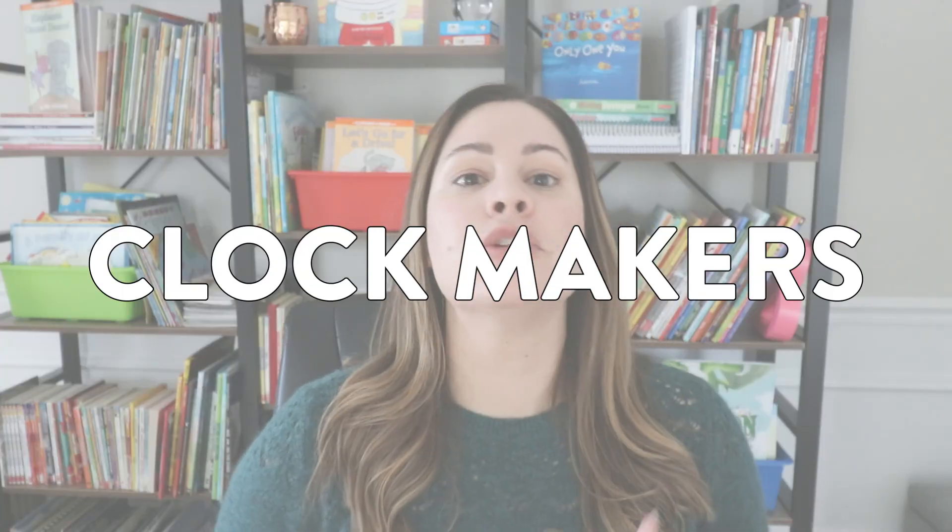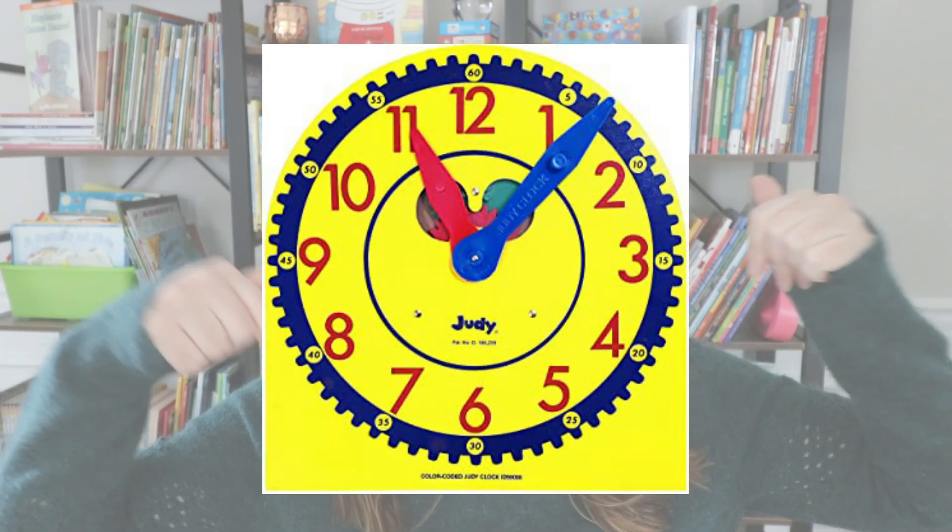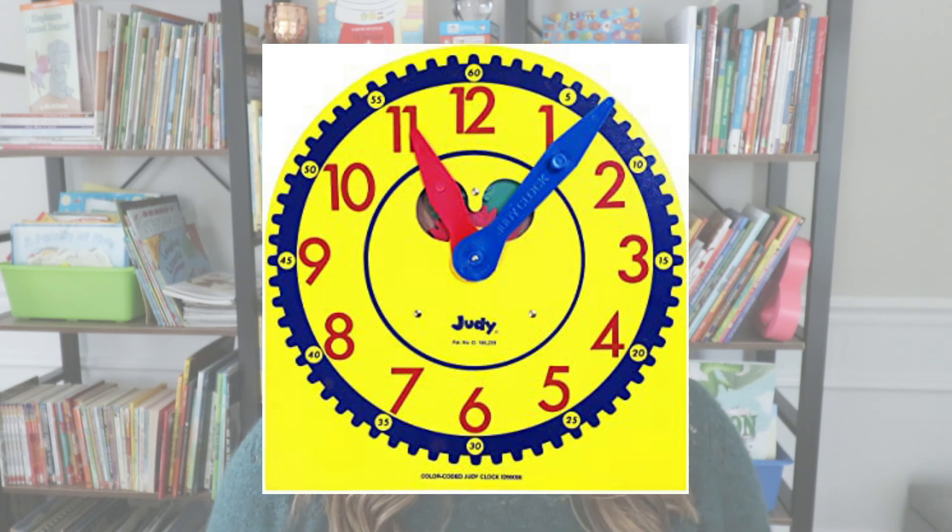The first activity I like to do when teaching time is called Clock Makers. What I want students to do is make a clock with me. As the teacher I love to use my Carson DeLosa Judy clock — it is one of my favorite things. I love that the gears actually work and students can see what happens as the minute hand goes around and the hour slowly moves.